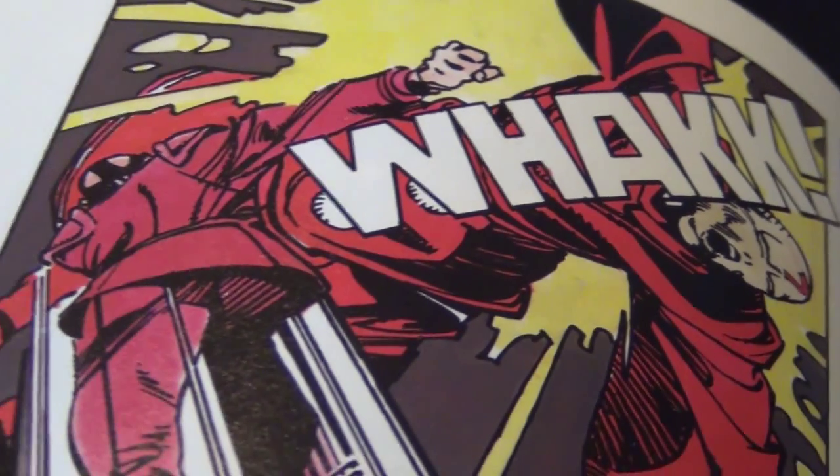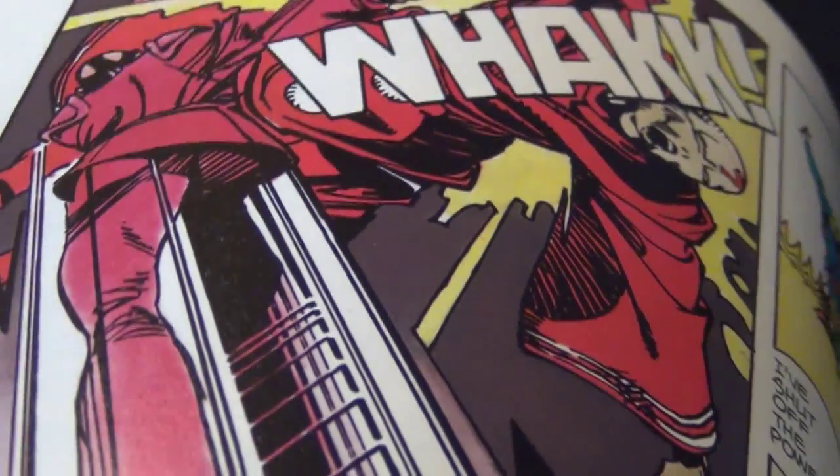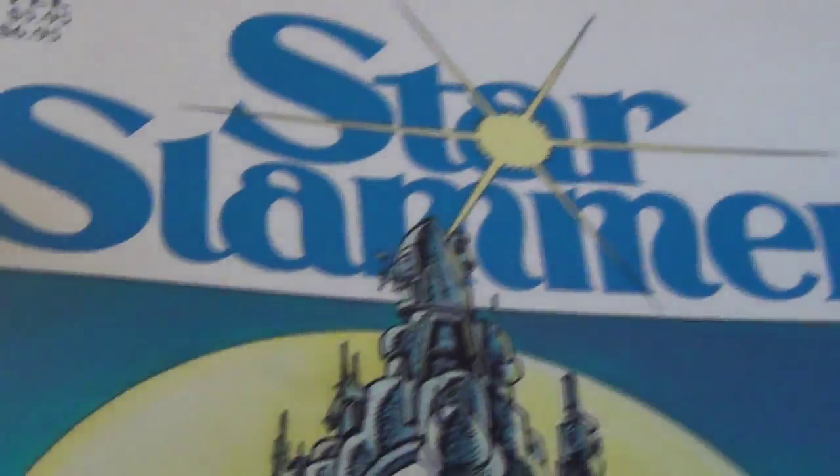Look at this action page — it's a lot of fun. Even though this was drawn back in '73, it looks like something he drew for Thor. For the big Simonson fan out there, I think you will truly enjoy this book because it gives you an idea of what he was from the very start. I really like his style and I'm so thankful that he chose this medium to showcase his talent. So this is Star Slammers — go check it out if you haven't.